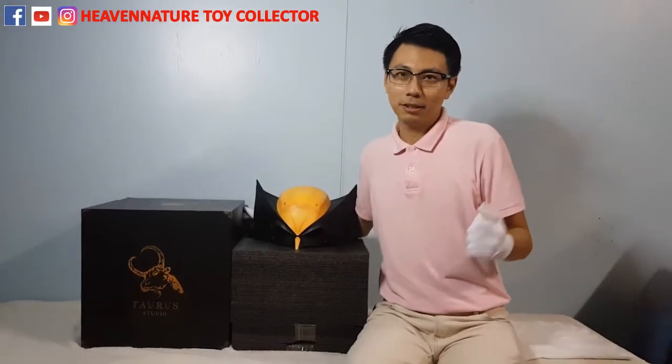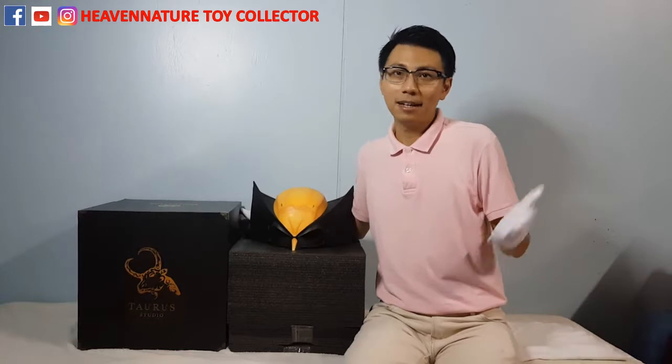Hi everyone, welcome to Heaven In The Talk Like The Channel. Today I'm going to do a review about the Limited Edition Life Size Wolverine Helmet by Zaurus Studio. First and foremost, I would like to thank my VIP customer, Mr. Frank, for lending me his helmet to do this review. And let's get started!